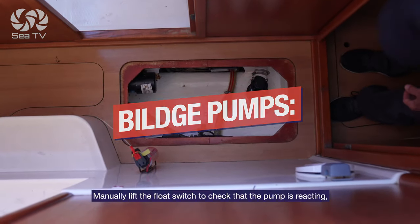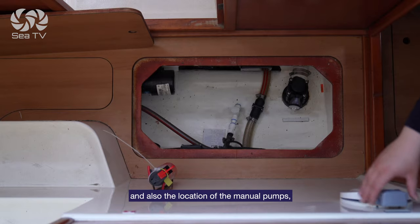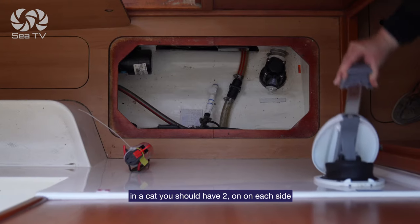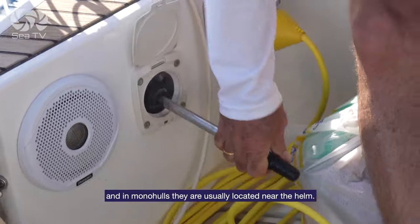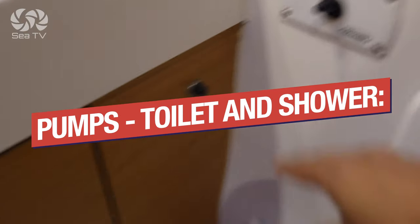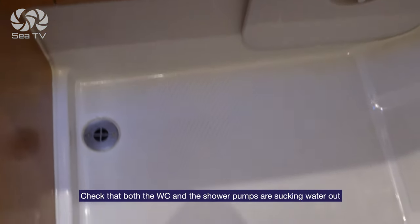Bilge pumps: manually lift the float switch to check that the pump is reacting, and also locate the manual pumps. In a catamaran you should have two, one on each side. In monohulls they're usually located near the helm. Pumps — toilet and shower: check that both the WC and the shower pumps are sucking water out smoothly and quickly.